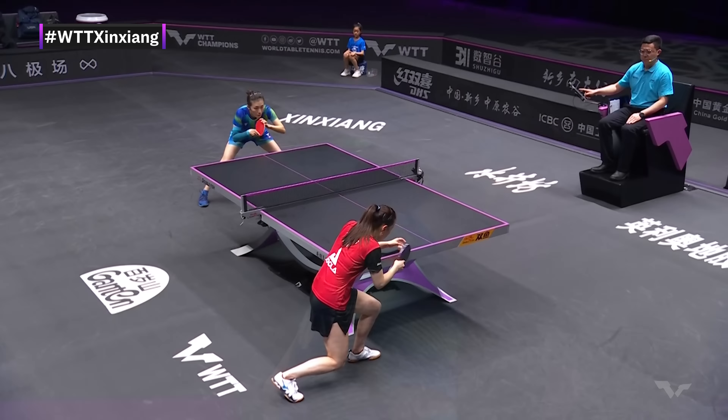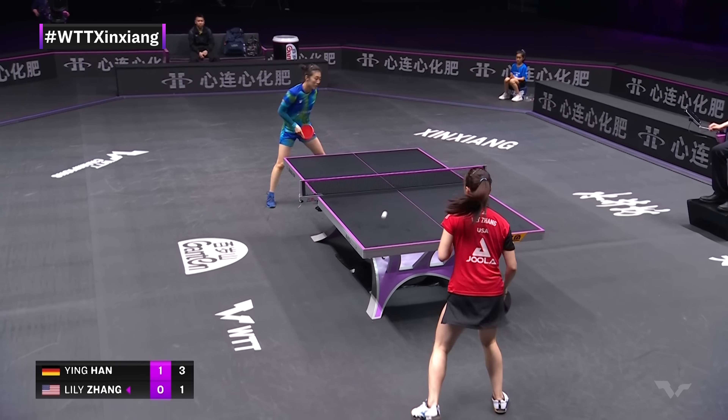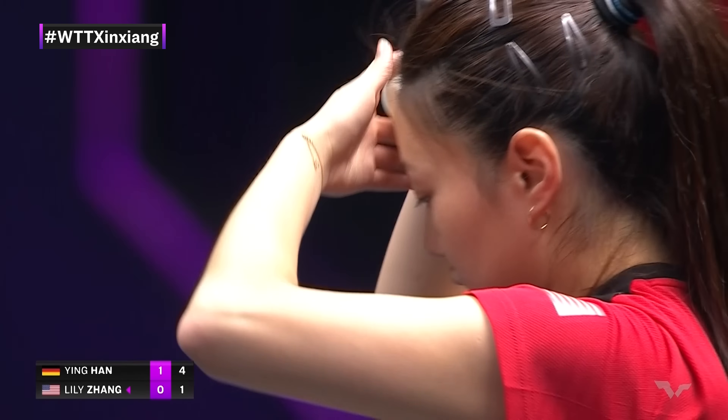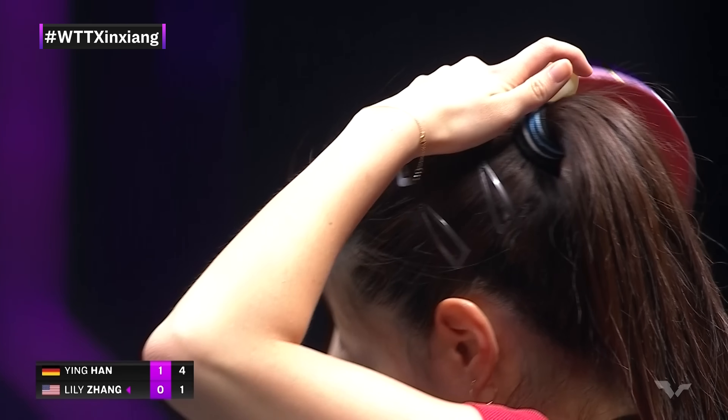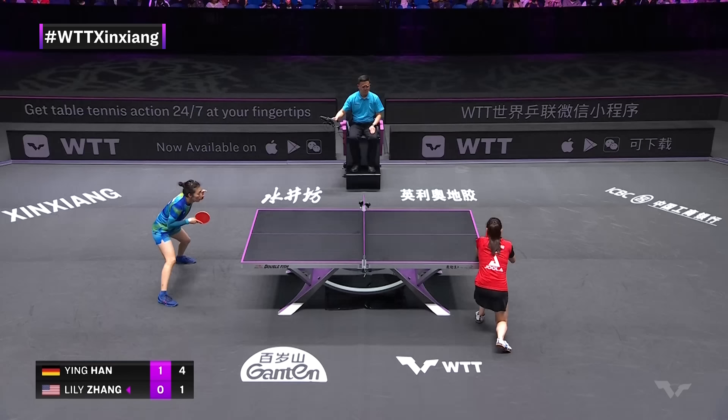Even in the counter topspin rally here, this is how strong and well-prepared Han Ying is. When are you ever safe? When you're on Lily Zhang's side, you think about what tactics do you have against a defender. Can you play the push? There are players who will push back and forth — playing slow defensive shots with the chopper to send it into the expedite rule and force the defender to attack. But Han Ying's just too good on the attack to allow herself to be handcuffed or trapped, forced into that expedite game.